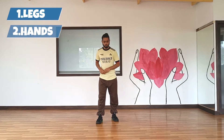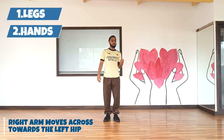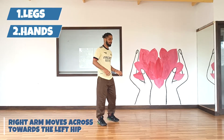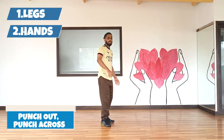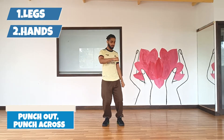Now let's do the hands. It's very simple — you're going to punch both your hands out. As you move to the right and do the rock, you're going to punch your right hand across to the other side. So you're going to go there, across, there, across. 1, 2, 3, 4. Good.